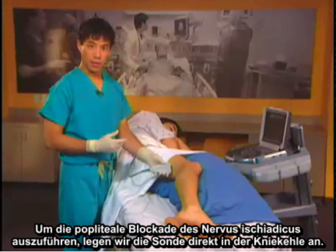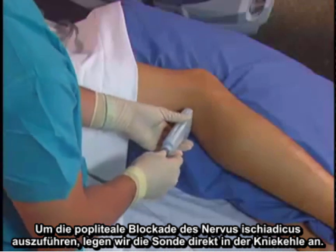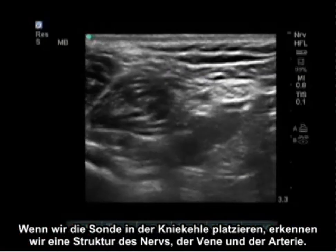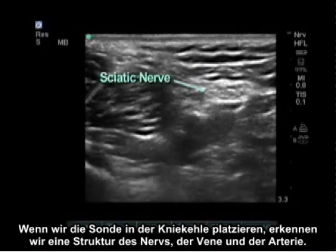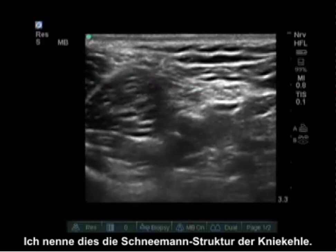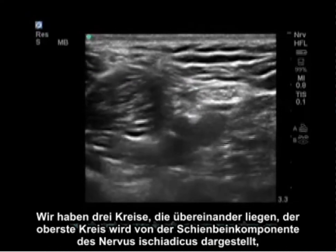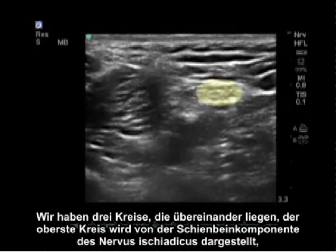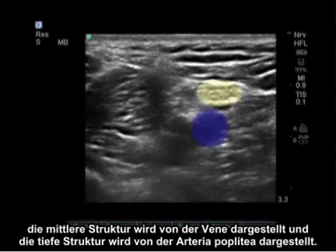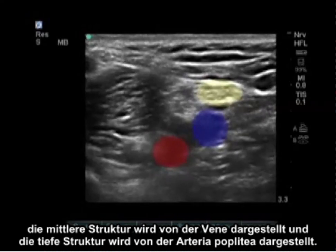To perform the popliteal sciatic nerve block we put the probe directly in the back of the knee. Placement of the probe in the back of the knee reveals the nerve, the vein, and the artery. I call this structure the snowman in the back of the knee — three circles on top of each other: the uppermost circle represented by the tibial component of the sciatic nerve, the middle structure represented by the vein, and the deep structure represented by the popliteal artery.